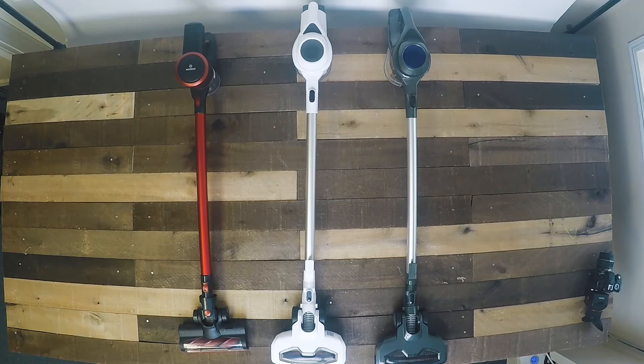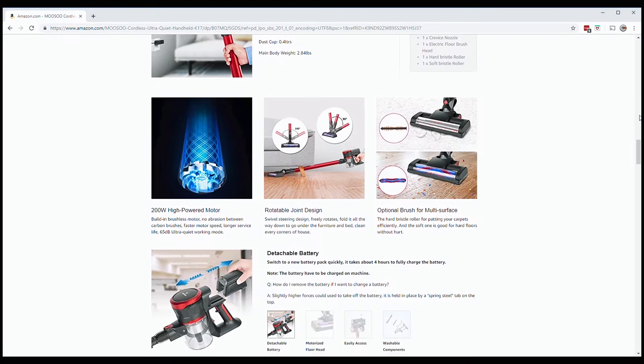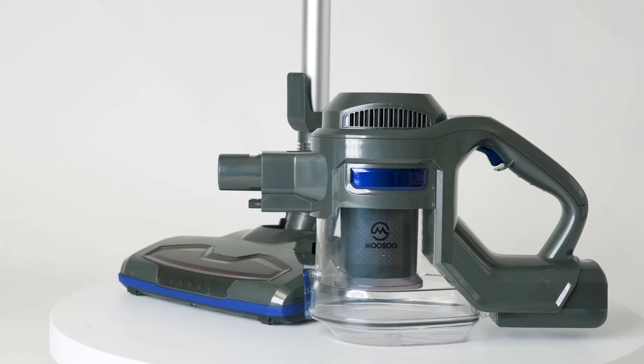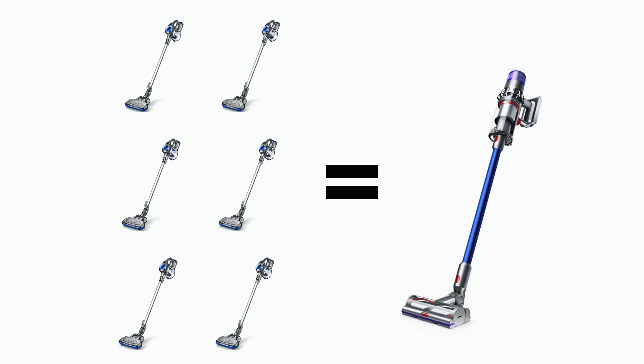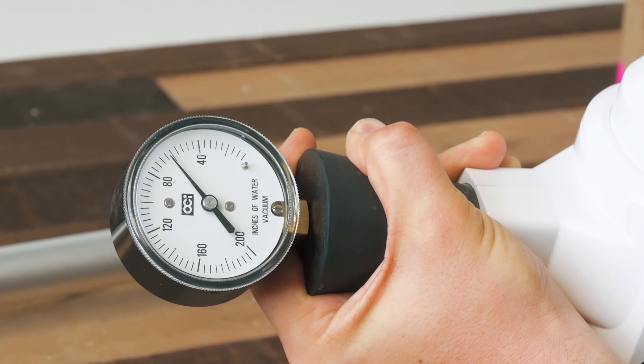The K17 is basically in the same price range, just a tad more expensive. A key thing to know about Musu cordless vacuums is that they're really inexpensive — for example, based on current prices, you could buy six Musus for the price of one Dyson V11.